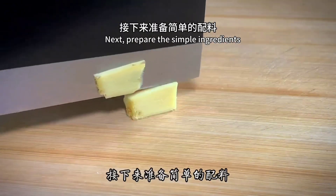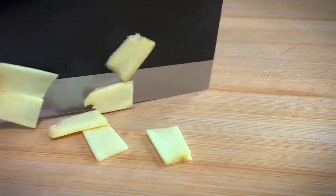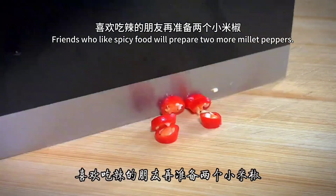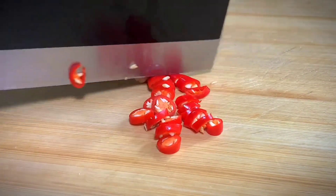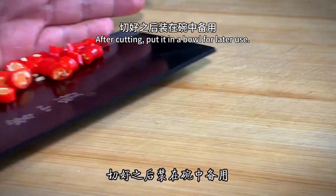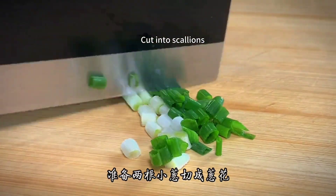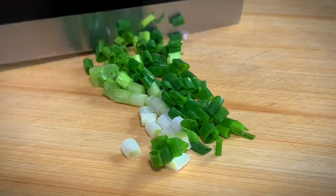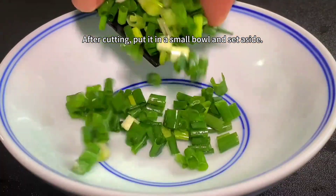Next, prepare the simple ingredients. Slice a small piece of ginger. Friends who like spicy food can prepare two millet peppers. After cutting, put them in a bowl for later use. Prepare two shallots and cut them into scallions. After cutting, put them in a small bowl and set aside.